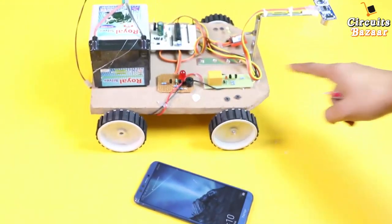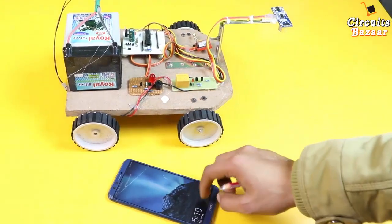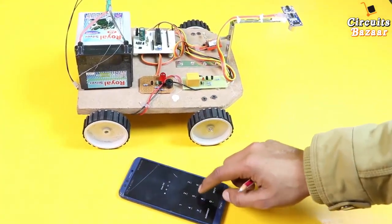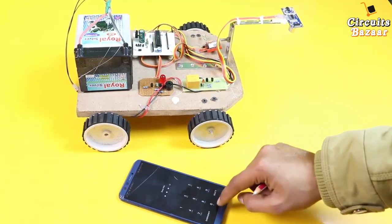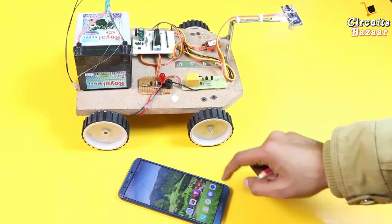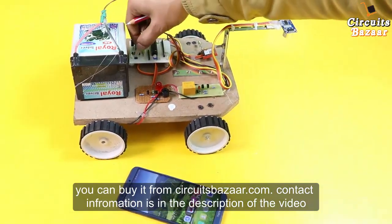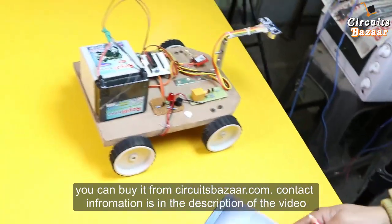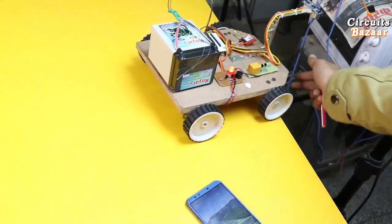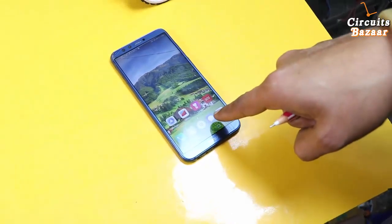Now let's see how it's working. The message will come here as soon as a crack is detected. A crack means there will be an edge — as soon as an edge is detected, the robot will stop and will send the message to the mobile number. Let's give it the power supply. It is running — crack detected — and there must be a message coming here.